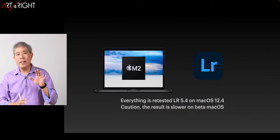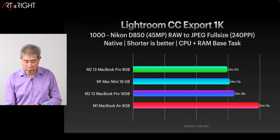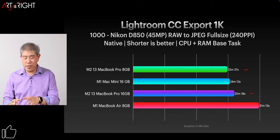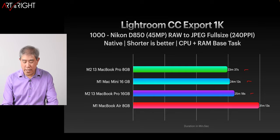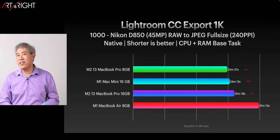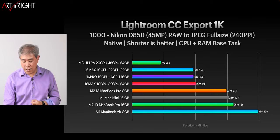Looking at Lightroom version 5.4 running on macOS 12.4: the M2 with 8GB is again coming out ahead of the 16GB model, and I've run this test multiple times to verify. The M1 with 16GB is hovering in the middle and beating out the 16GB M2 at the moment. Lots of anomalous results where the charts aren't landing where they're supposed to. Comparing with the rest of the program, the Ultra still sits at the very top.